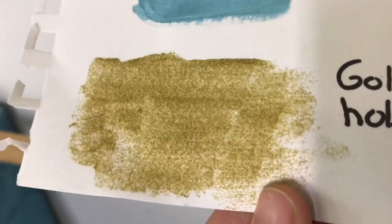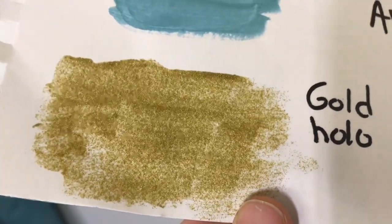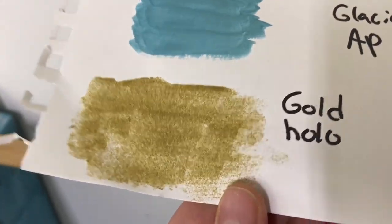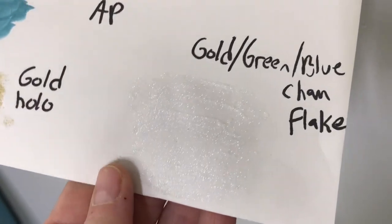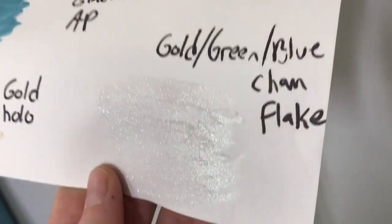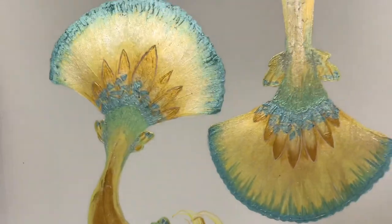These are just pigment samples of all the pearly tones. I'm putting gold hollow glitter on it — without direct sunlight it's really hard to see it shimmering, but once it's in the sun it is incredibly vibrant and lovely. And then there's a chameleon flake that changes from gold to green to blue. Super shimmery — all of that is going on there, so it's going to be very bright and pretty.